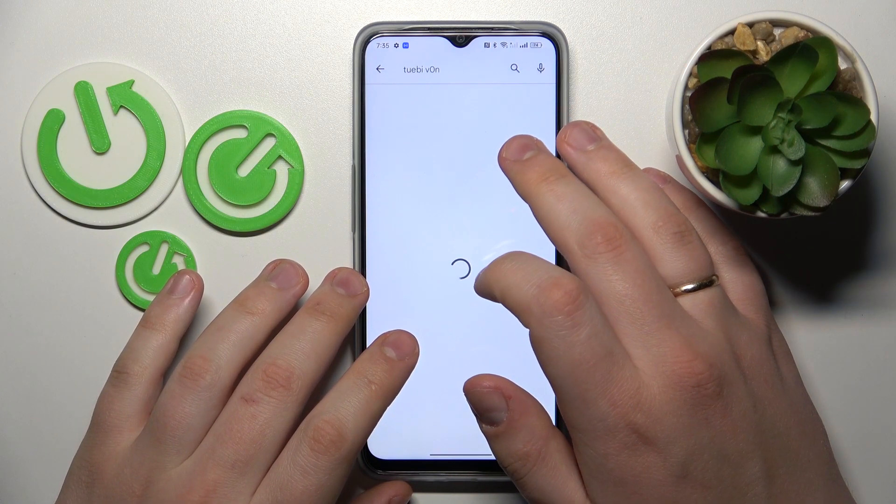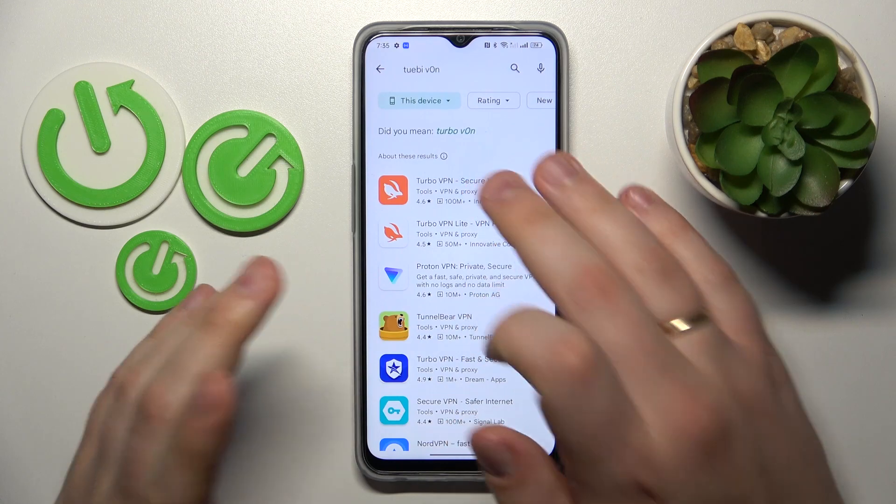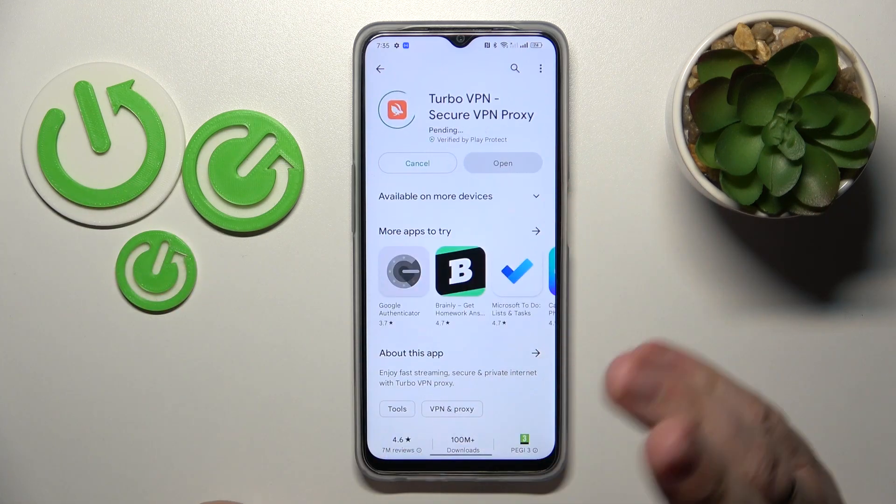So let me launch the Play Store, find the app that I was talking about and get it for free.